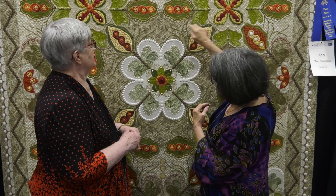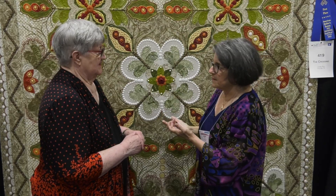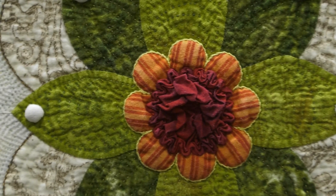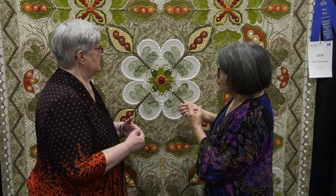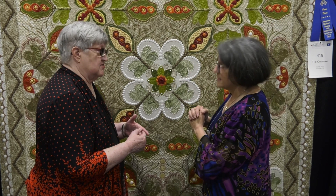Everything but the very outside border is hand done. One of the features of your quilts is that you do the outline around your appliqué pieces. I do — it's always embroidered over quilting, so it's quilted first, and then I did the embroidery over the top. There's more body, and I pick in between the stitches for my embroidery. So the better I quilt it, the smoother the embroidery is. It's basically just a basic outline stitch. That's right.